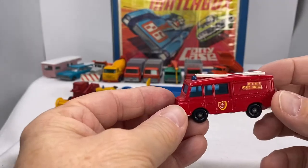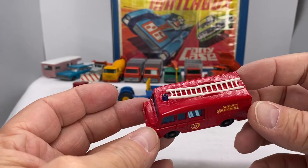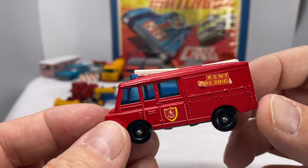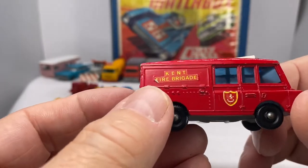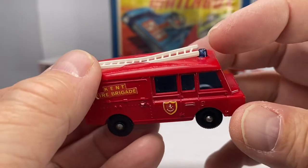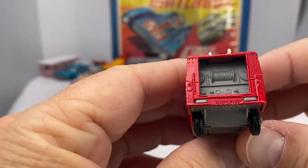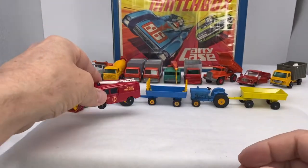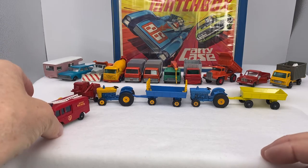Let's go back to the municipal for a minute. This was the number 57 — the Land Rover fire truck, 1966 through 1969. It says Kent fire brigade and came with a ladder; sometimes the ladder is missing. Get the blue dome up on top. The plastic base shows a little bit of detail in the back there — some of the controls and the hose.